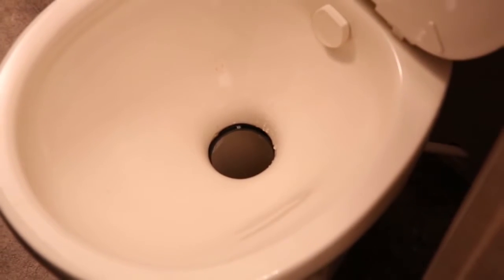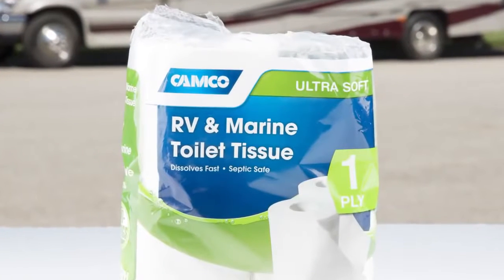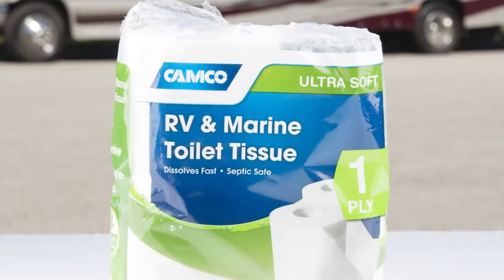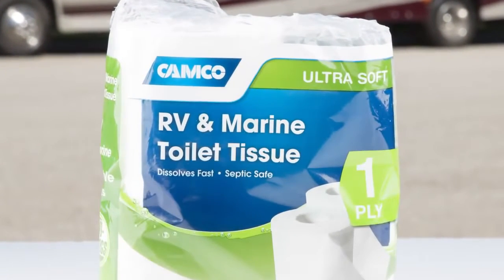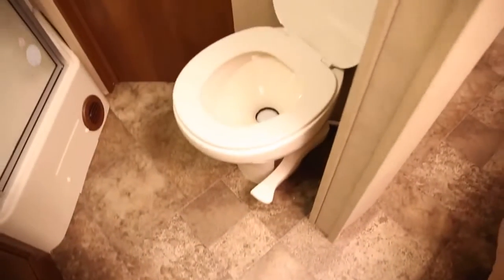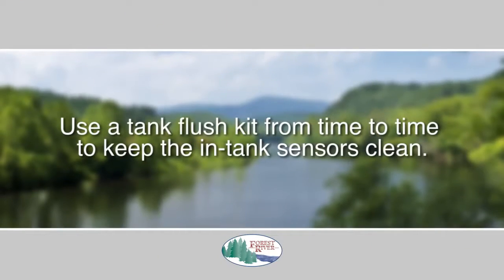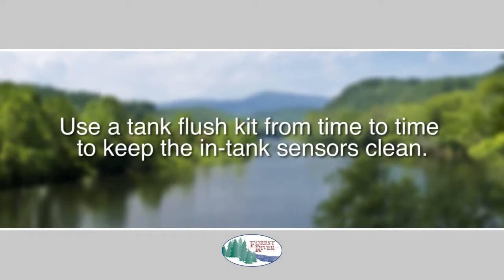Never put anything in the holding tanks other than normal drain water, body waste, and biodegradable products. No paper wrappers, gum, cigarettes, etc. — no matter how small — should ever be placed into either the gray or black tanks, as that could cause damage to your plumbing system and tanks.